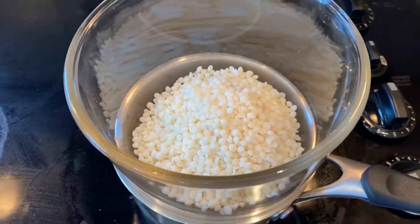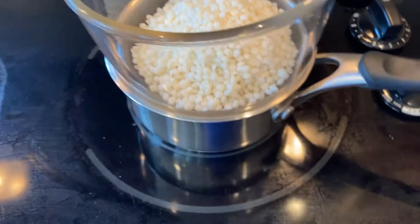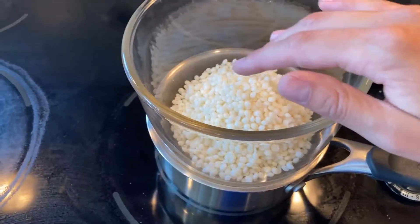Wait for that to melt in there, and once the water below starts boiling you can just turn it to a simmer, just so this melts.